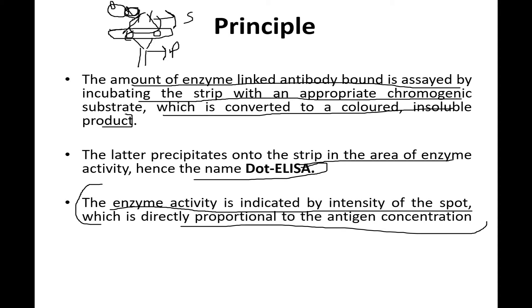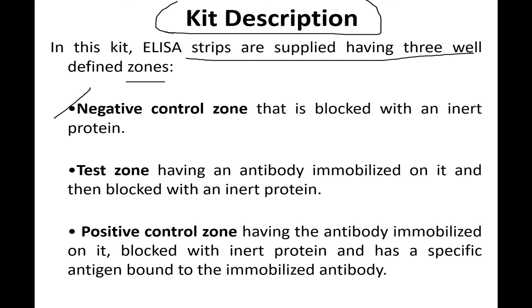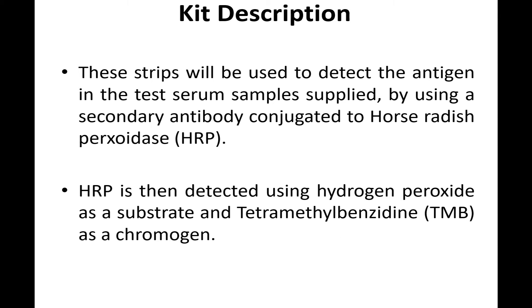Regarding the kit description: ELISA strips are supplied with three well-defined zones — a negative control zone, a test zone, and a positive control zone. The negative control zone contains nothing or is blocked with an inert protein, so it has no antibody. The test zone has an antibody but no antigen. The positive control has both antigen and antibodies.